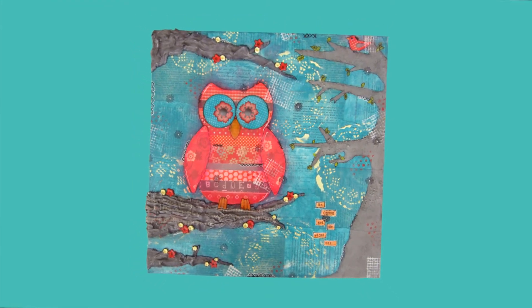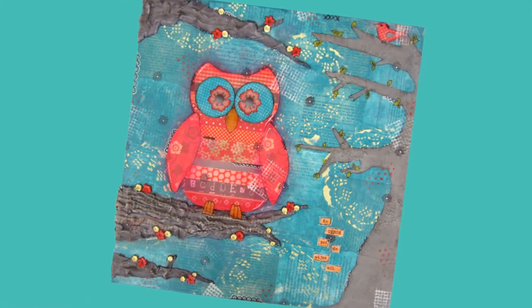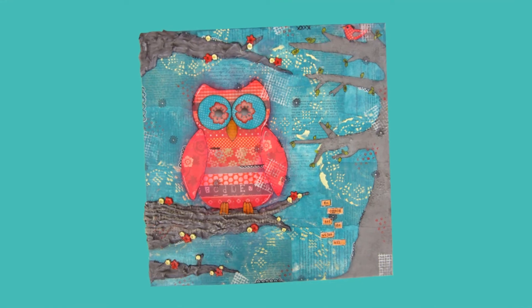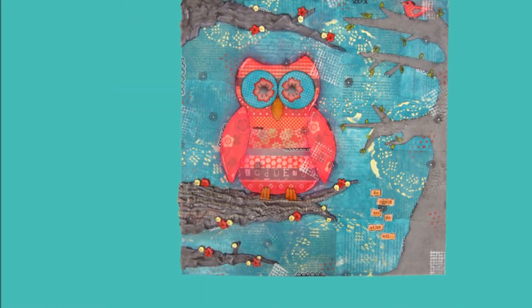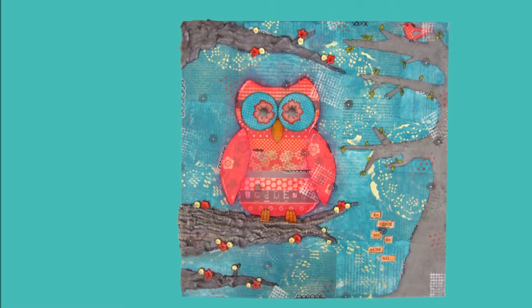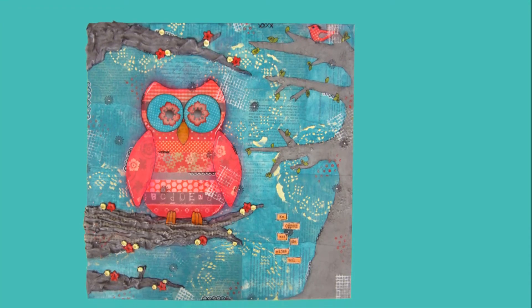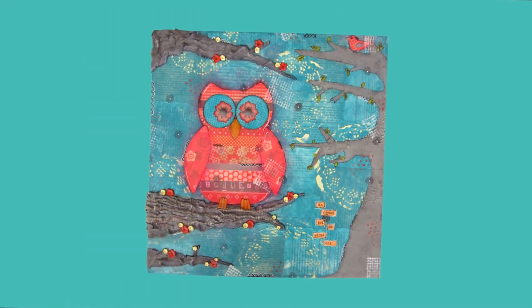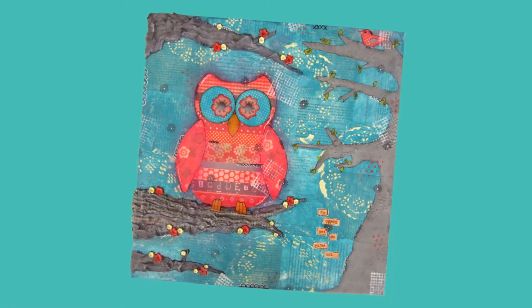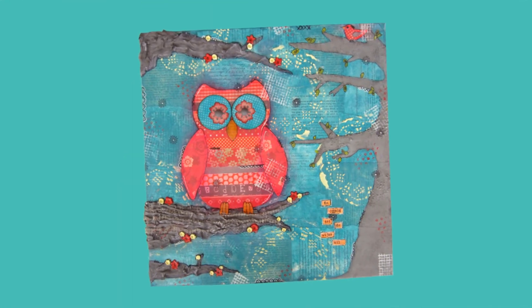I was asked by an ex-colleague of mine if I also did commissioned work because she saw a couple of mixed media canvases I did on Facebook and I said I would love to. So I made this canvas for her and it's another owl canvas. I did put it in a bit more of a forest setting, and in a couple of pictures I show you how I created this. So I hope you enjoy.